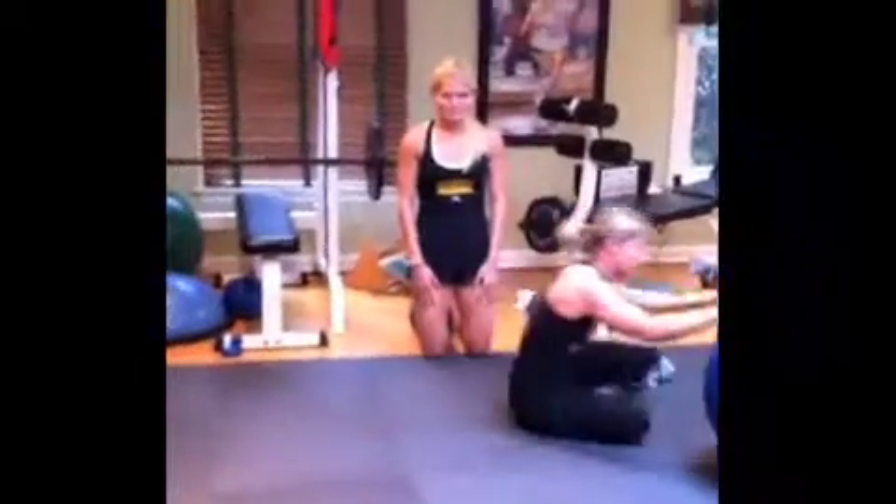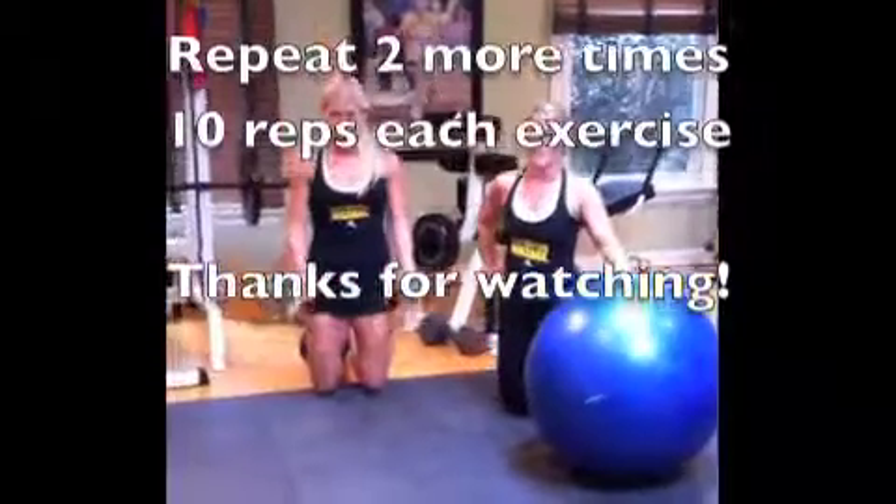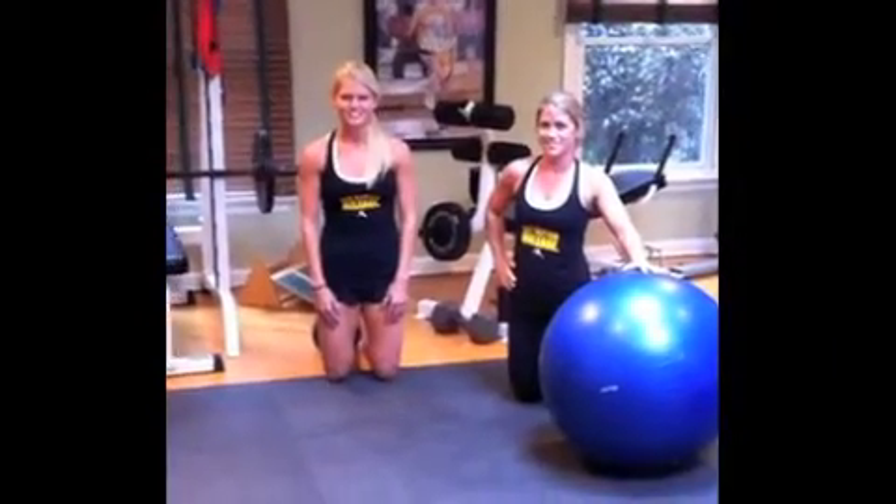What you're going to do is each one of these moves two more times, so that's a total of three sets and ten exercise moves each time — and you're done. Good job.